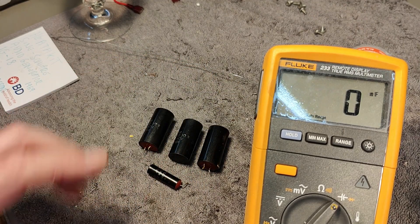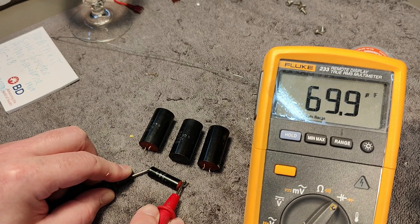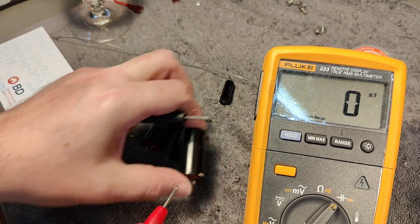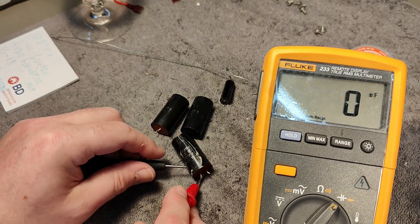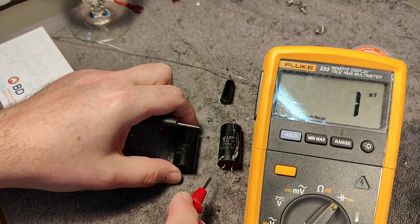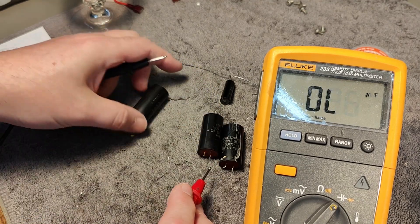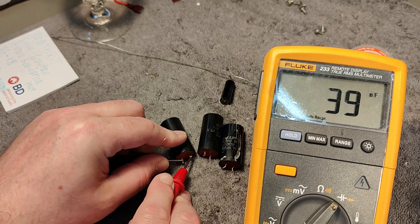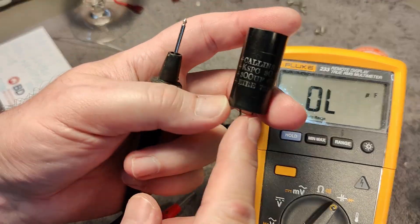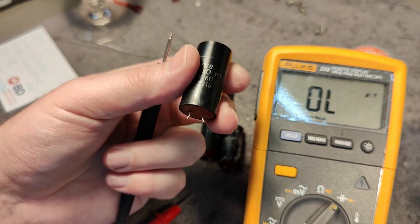I took out all four capacitors from the power supply. The tiny little one on the output measures 70 micro, and it says 50 micro — so this one is good. But the big ones... this is the broken one. We're down to 30 nano. They say 300 microfarad, 60 volts, and they don't work at all.